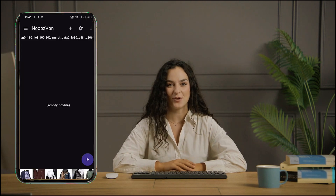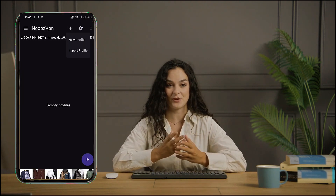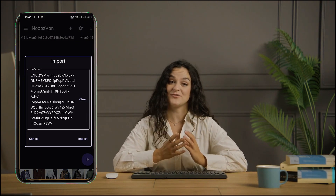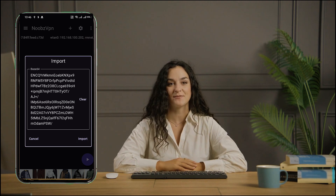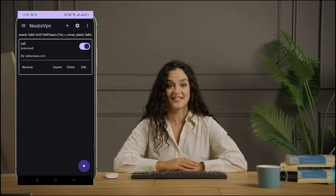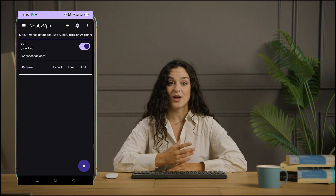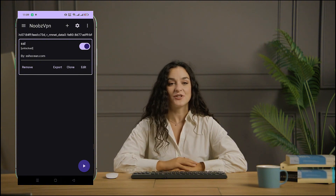On the app's home page, locate and click the small plus button. A pop-up window will appear. Tap the Import Profile button. Now, paste the server information you copied earlier by clicking the Paste button. Once the data is added successfully, click the Import button. The app will automatically import your server details within a few seconds.